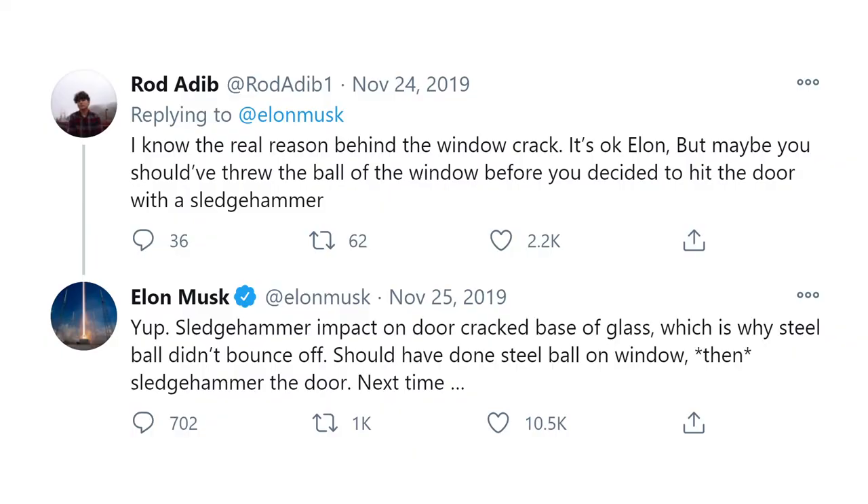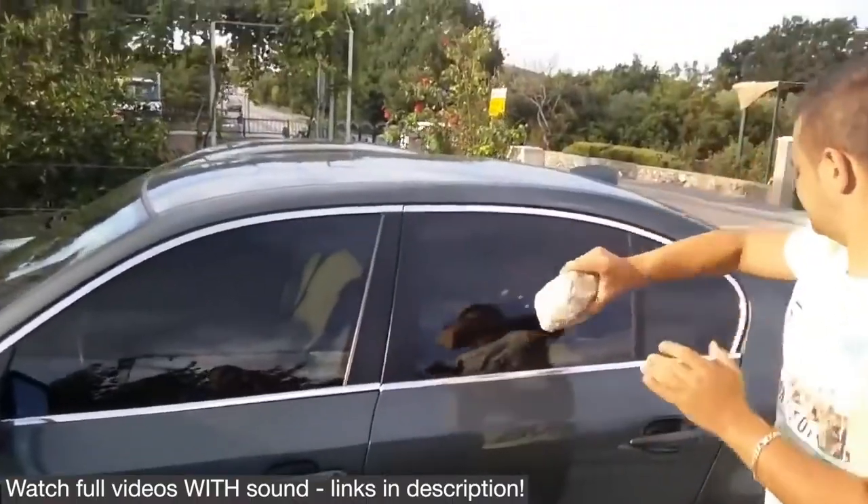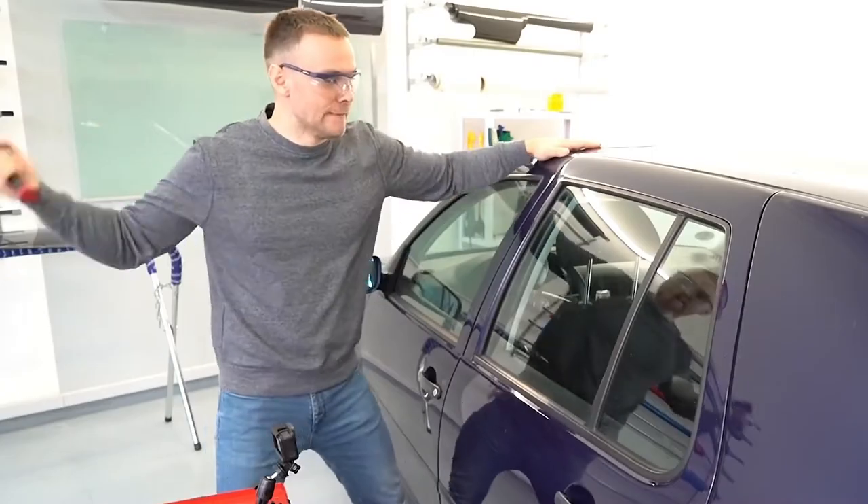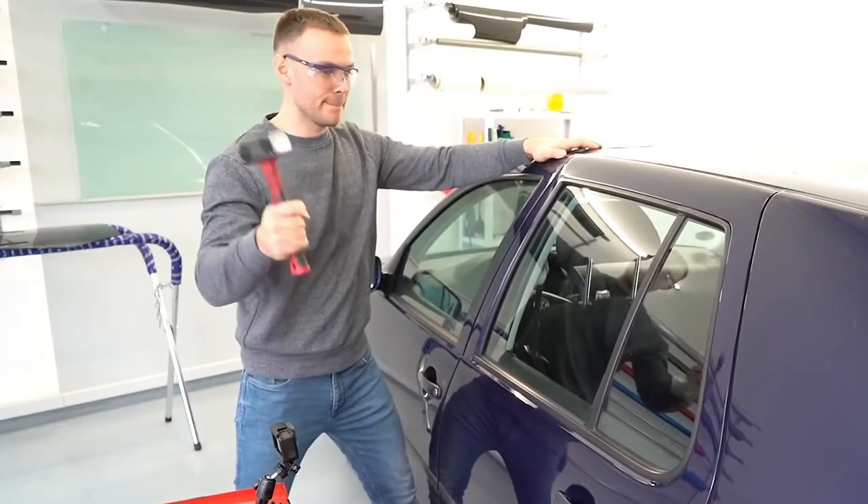You probably saw the Cybertruck fiasco. Well, you don't need armored glass. It's pretty impressive how well cars can handle abuse. Undoubtedly cool — unless you're in an emergency.